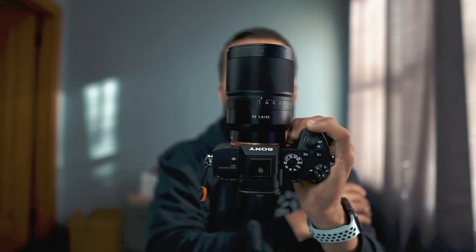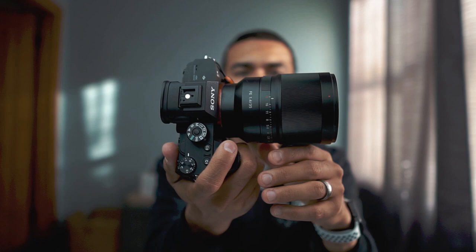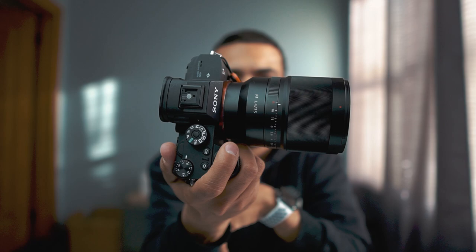The 35mm f/1.4 Zeiss is a great lens for environmental portraits. Manny likes having the widest aperture possible, and at f/1.4 it allows the subject to really pop out of the scene with nice subject separation and background blur. His only complaint is that this lens is a little on the bigger side for a 35mm, but it's still a must-have in his bag.